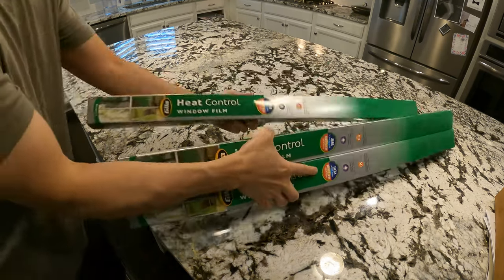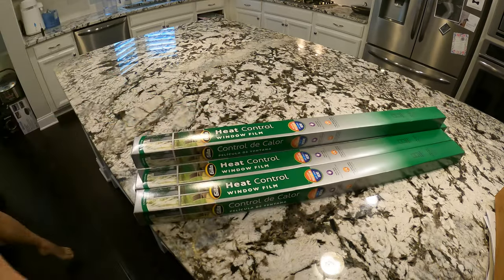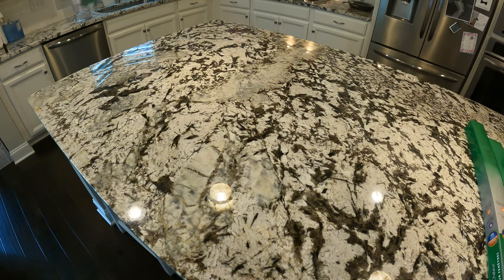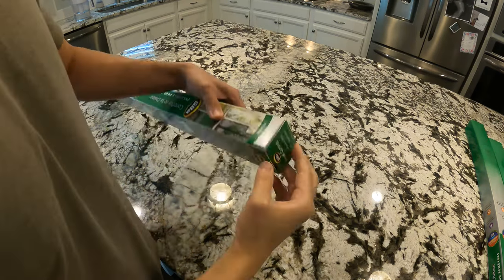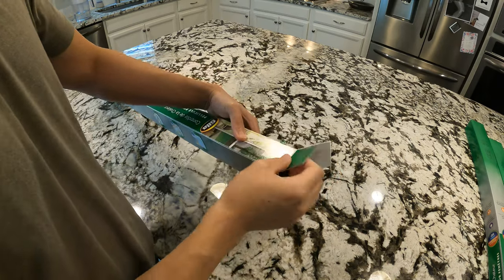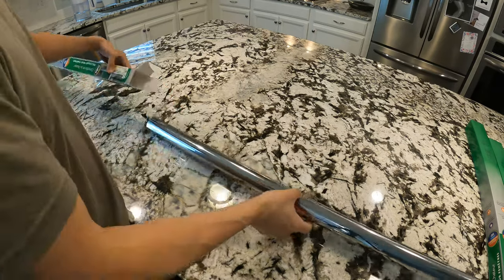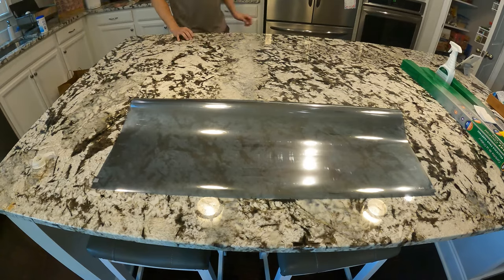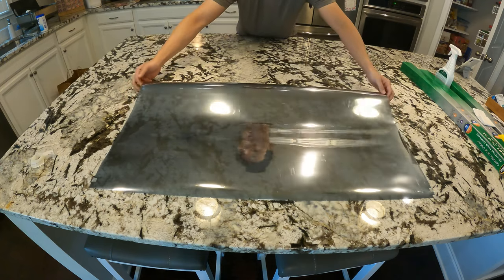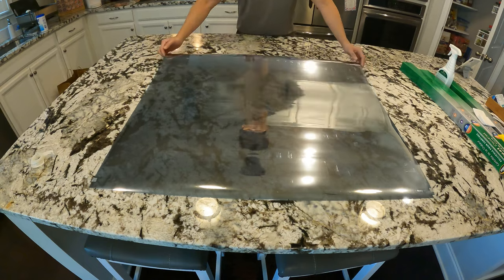This product can be found on Amazon — please use the provided links below in the description to support this channel — or they can be found at Home Depot or Lowe's. I decided to go with Heat Control Titanium, which cuts the heat by 72% and UV rays by 99%, but it shouldn't make my windows look like mirrors from the outside. Gila has several types of film in terms of appearance, benefits, and sizes, so please do your own research on what's right for you. In any case, you'll probably want to buy the adhesive type, because they are way easier to install.